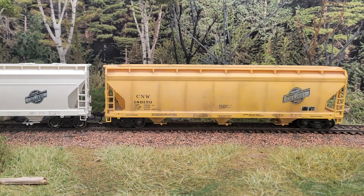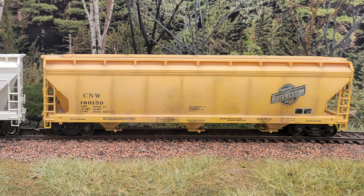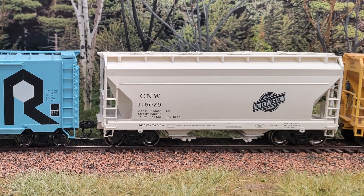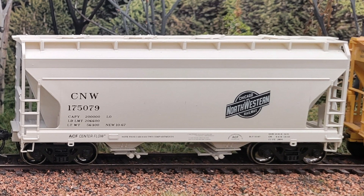I always love building Accurail kits. They're pretty straightforward, they're relatively inexpensive, and they have some nice details for the price. They're also great runners. I even have some Accurail cars from the 1990s. They look and run well and are a great value.